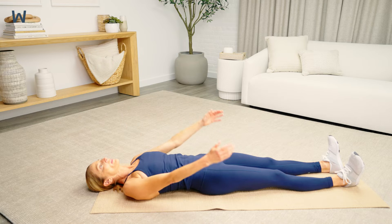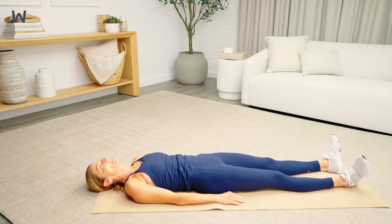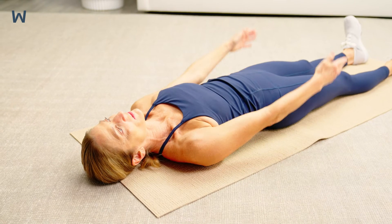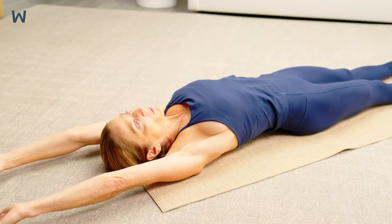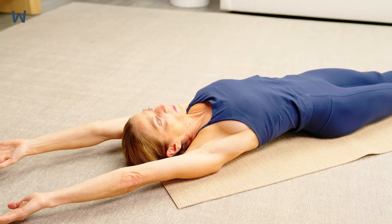Stretch as if you are trying to elongate your body, reaching your hands and feet away from each other. Hold for 5 seconds, then relax.